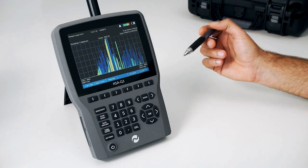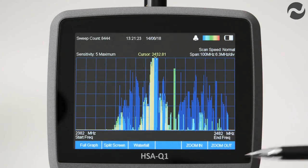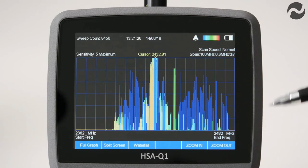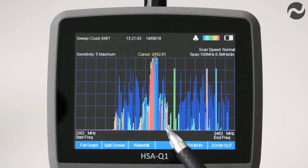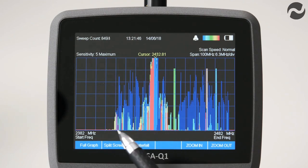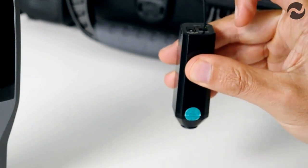Here we have an example of persistence mode, set between 2,380 and 2,480 MHz — the Wi-Fi band. We're picking up a Wi-Fi router and another signal. The longer a signal is present, the more persistent it is, and its colour changes from blue through the colour spectrum to red for the longest most persistent signals. Over time, one signal in the middle has turned red, while the Wi-Fi router signals have stayed on cooler colours. This is from a detected wireless video camera on 2.4 GHz hidden within the Wi-Fi band.